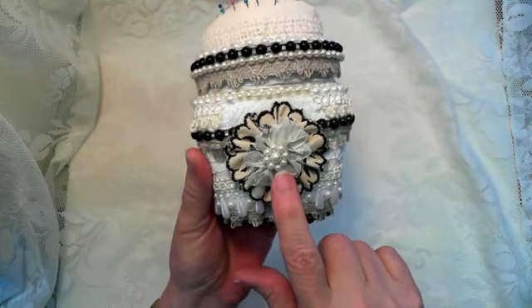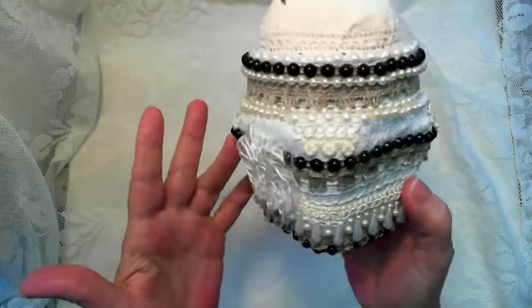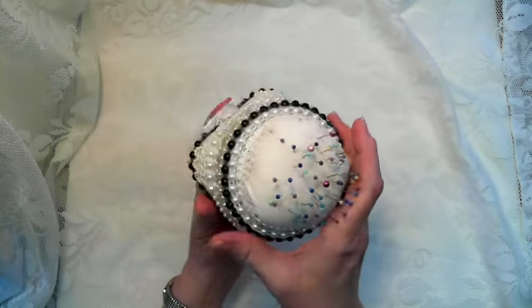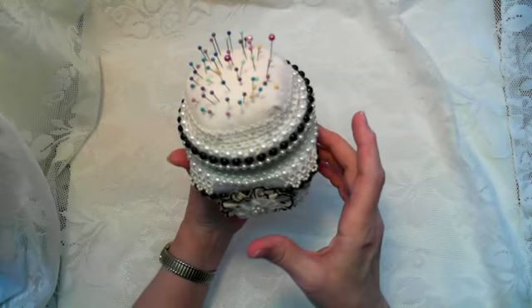On the front, I gathered some fabric and added a little bloom and a little bling in the center, and just added a little flower on the back. I just use it to keep my straight pins in — real handy, it's cool.